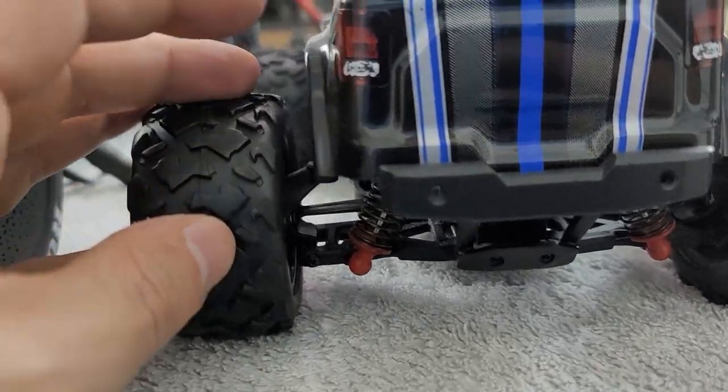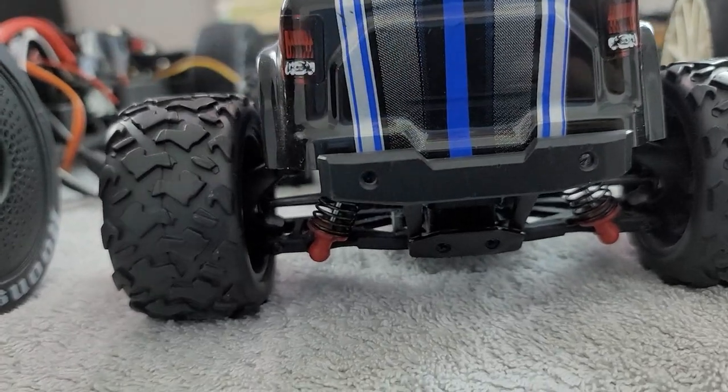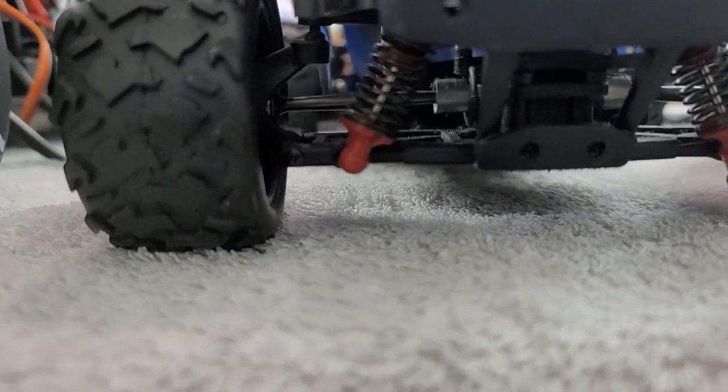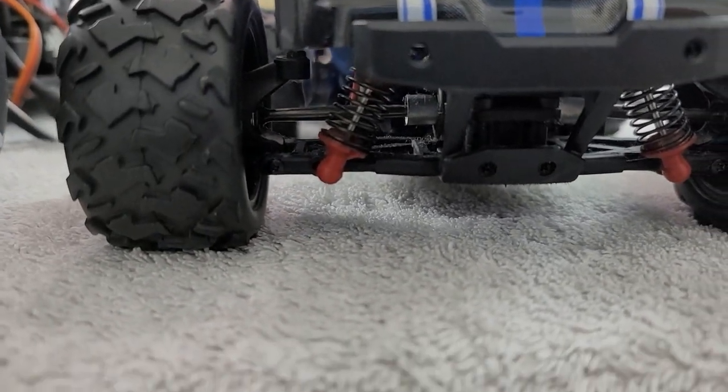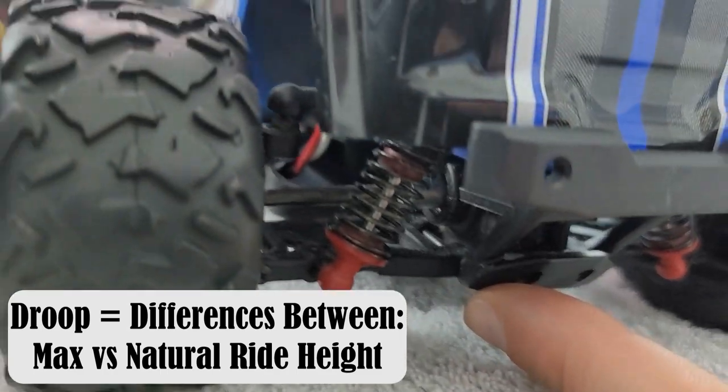In order to define the word droop, I'm going to use a quick example from the full-size car world. For those of us who have jacked up a car in the past, we know that as we jack up the car, that car's tire actually remains on the ground for quite some time until finally we get to that point where the tire is released from the ground and the car is fully jacked up in the air. Now let's take a look at what that actually looks like here on a radio control car. Here we have the Latrax Teton to help us understand droop. I'm going to put it in its natural resting position, and this is where the car naturally just wants to sit. You can see that the lower control arm is actually pretty level with the rest of the car. Droop is considered from this natural resting position to when the car suspension is at its maximum.